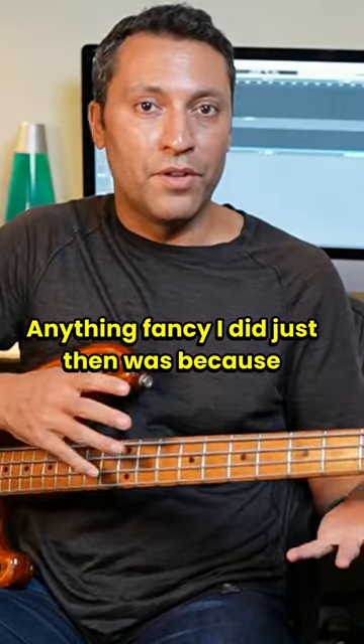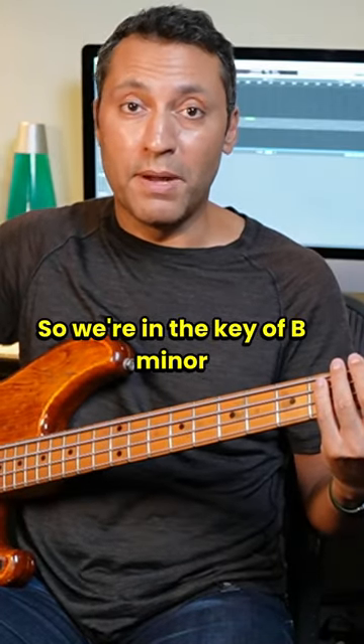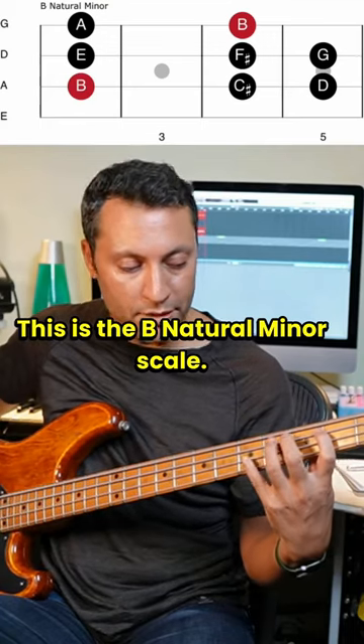Anything fancy I did just then was because I was using notes from the key. So we're in the key of B minor here, and what that means is that the underlying notes and chords come from this scale. This is the B natural minor scale.